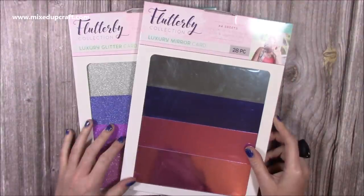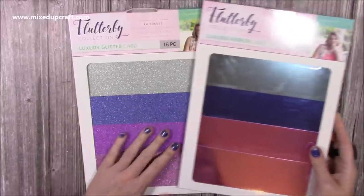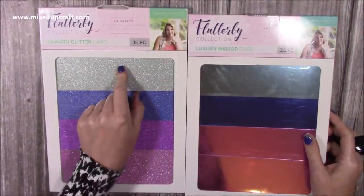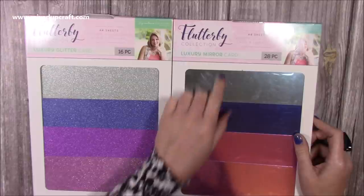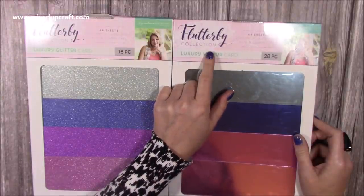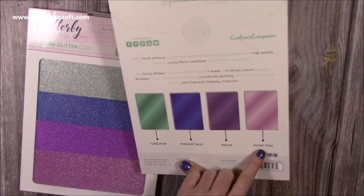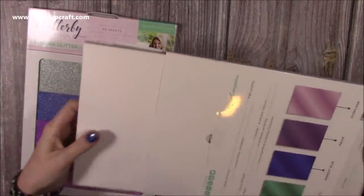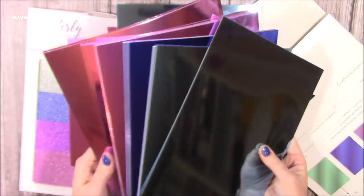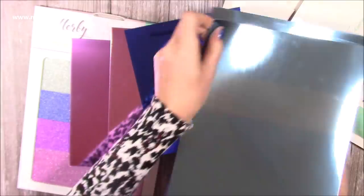Then I picked up these pads and they were £3 each in the clearance section — you get 28 pieces. These are a steal for £3. It was the last two there so I grabbed them. This one's got 16 pieces. This one's the luxury glitter card and this one is the luxury mirror card, and I am low on mirror card. It's the Flutterby collection by Crafters Companion — it's Sarah Davis on the front. So you can see you get that lovely turquoise, midnight blue, mauve and dusky pink. Really, really nice super thick cardstock.